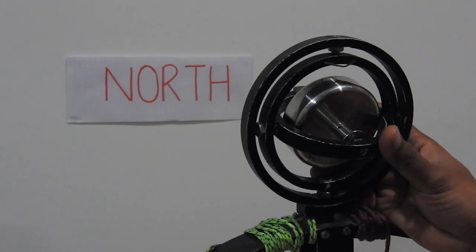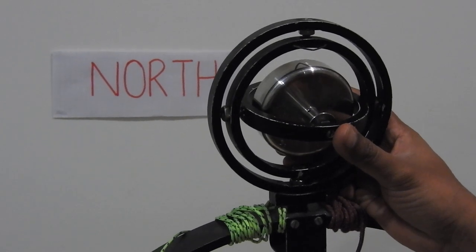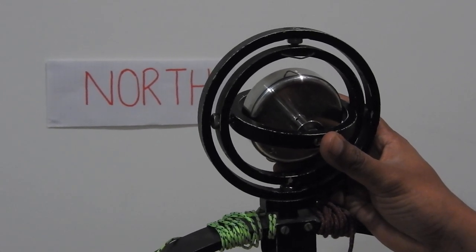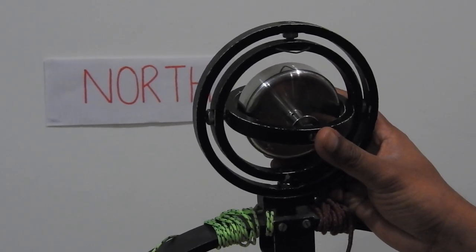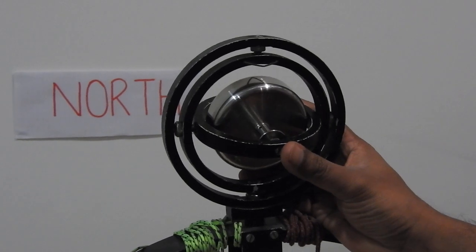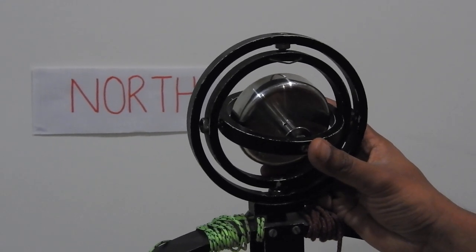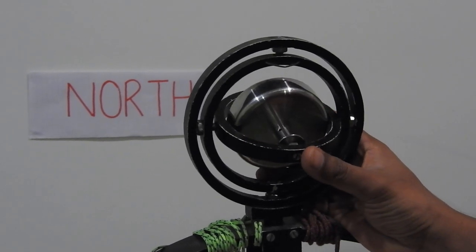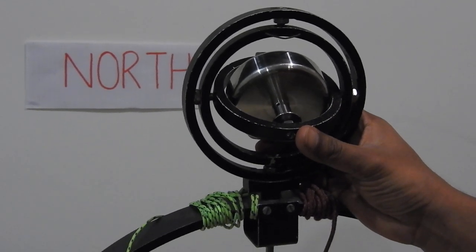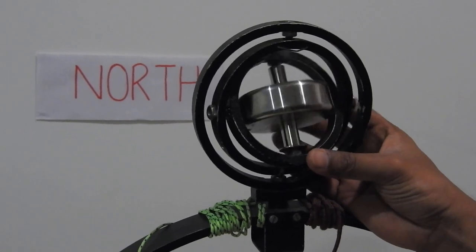Hi guys, the focus of today's video is on explaining what is a top heavy gyro compass. This should not be the first video on gyro compass that you are watching. I have previously made about five or six videos on gyro compass — the links are in the description below. Watch those videos first because you need a basic understanding of some terms before watching this video.